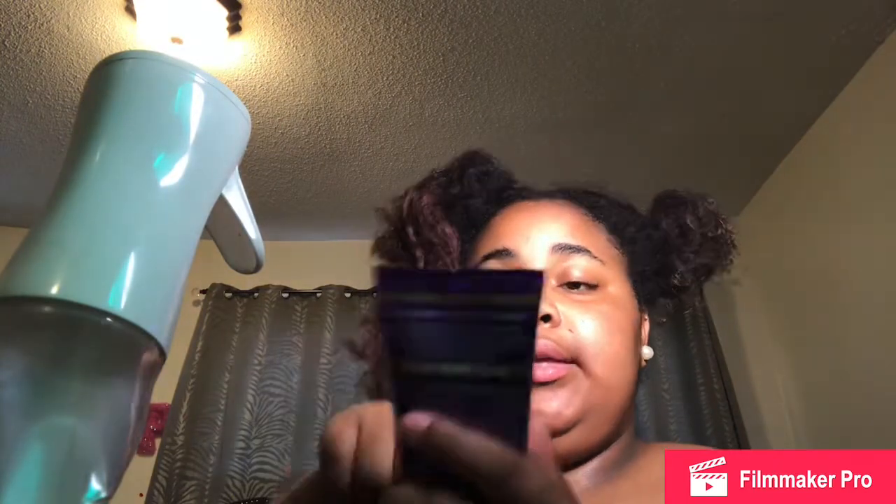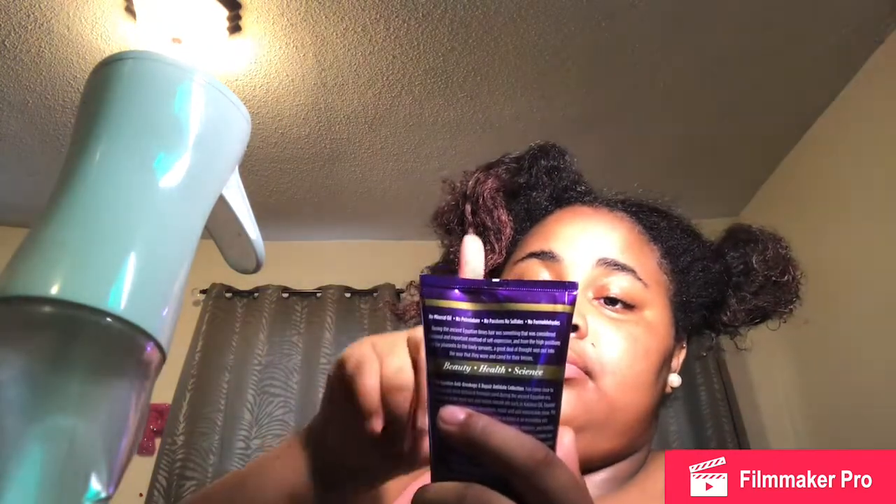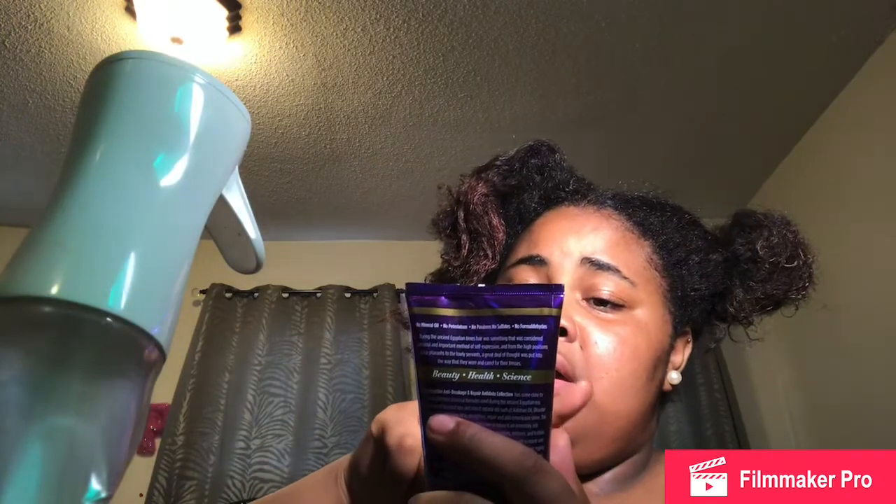Then I have this Ancient Egypt main choice leave-in conditioner, but it says lotion. I got this a couple of days ago. Then I got a spray bottle. I have some hair dye — as you can tell, I already had it in my hair, it's like a red and gold color.